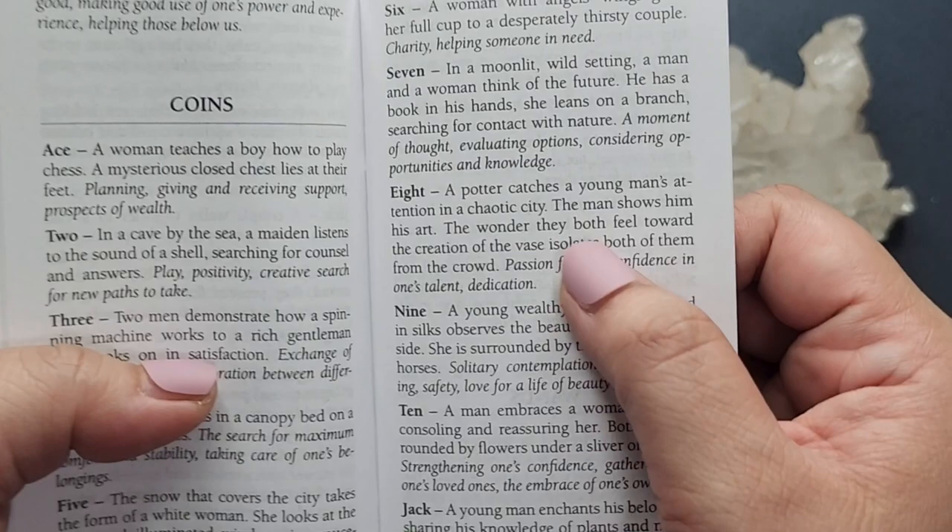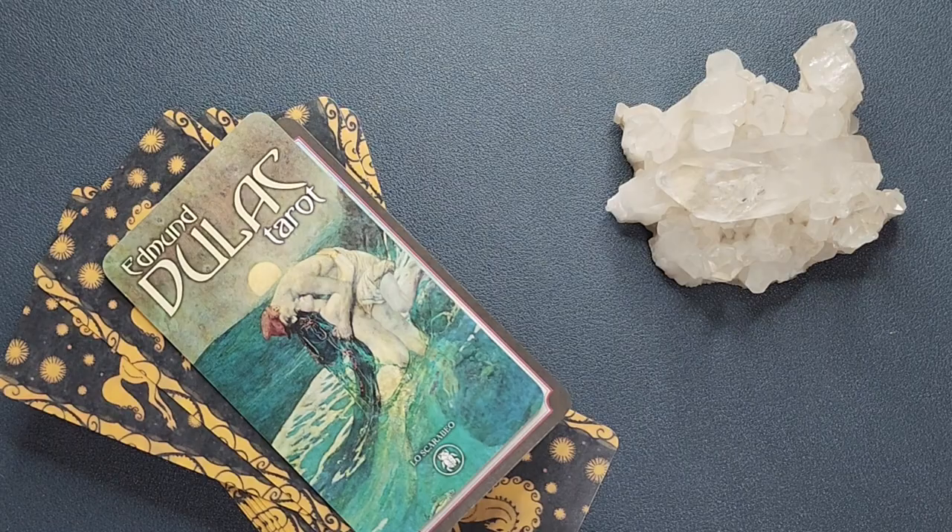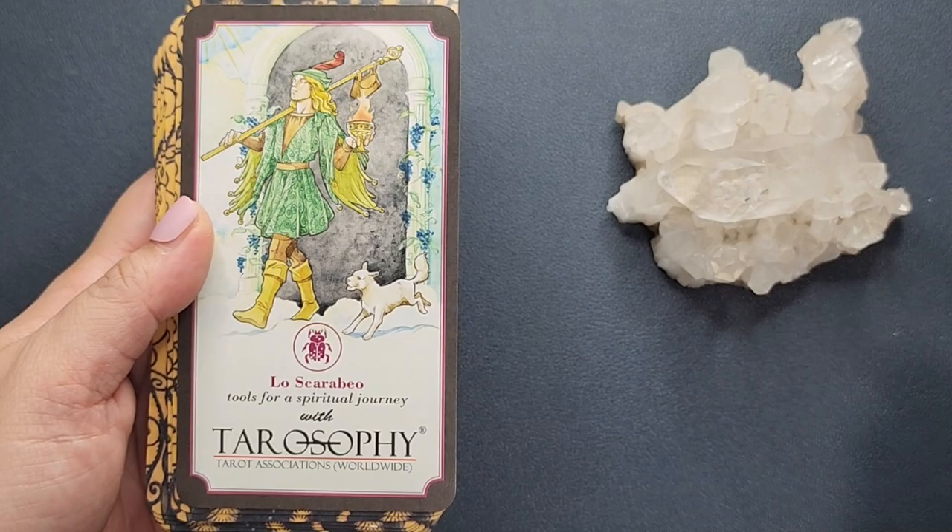It does have a short description of the card before it goes to the meanings, so it's still a little bit better than some little white books that just have keywords. This is the title card and another extra card for Los Caribes.